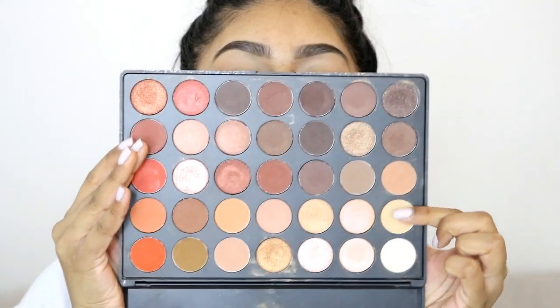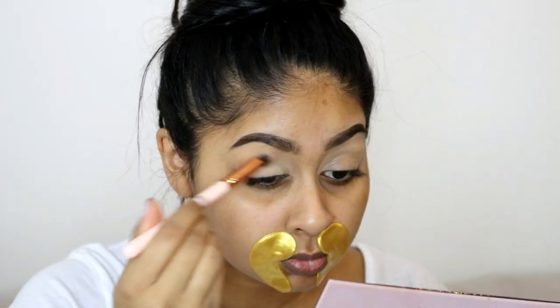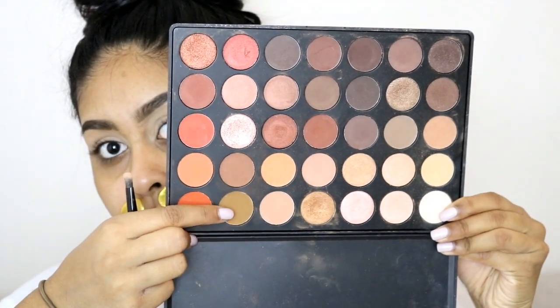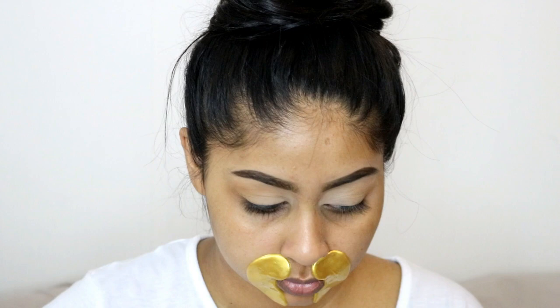Now onto the eyes — I'm using the Tarte Shape Tape concealer as an eyeshadow primer, which creates a nice plain canvas for eyeshadow. Next I'm using the Morphe 35O palette to set the concealer in place, and then I'm taking a camel-toned shade from the palette to use as a transition color. It's one of my most favorite shades in the palette.